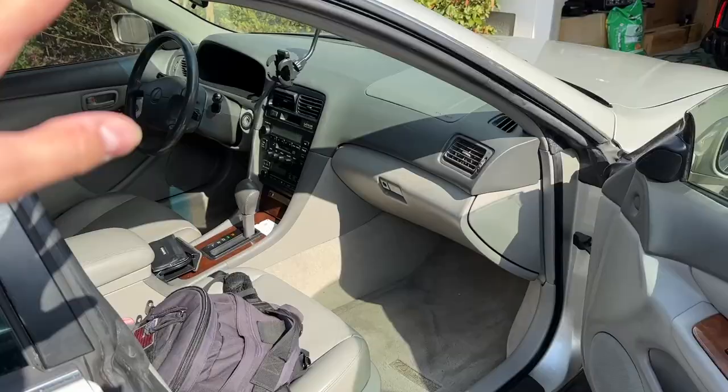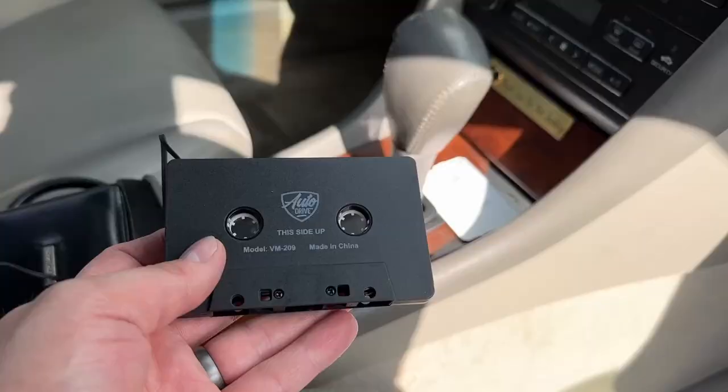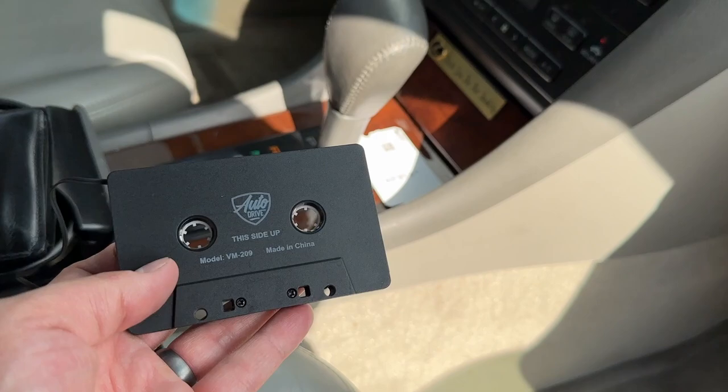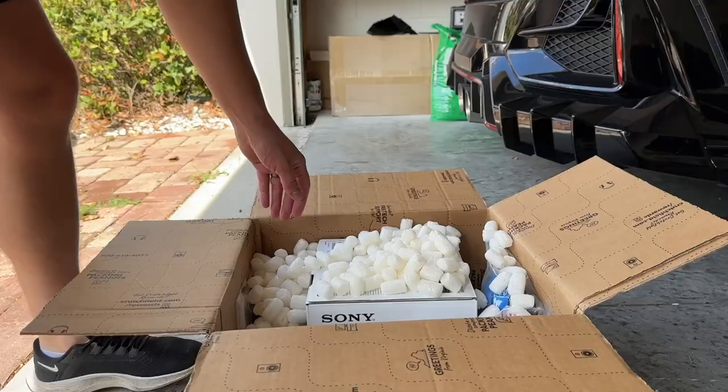It is time to completely redo the sound system in this car. I've been loving every single second of driving this car except for the sound system. This is what I've been using to play my phone — a cassette adapter. I could probably find a better quality one, but it's not going to sound anywhere near as good as it would if I just do everything correctly and install a brand new Apple CarPlay unit.